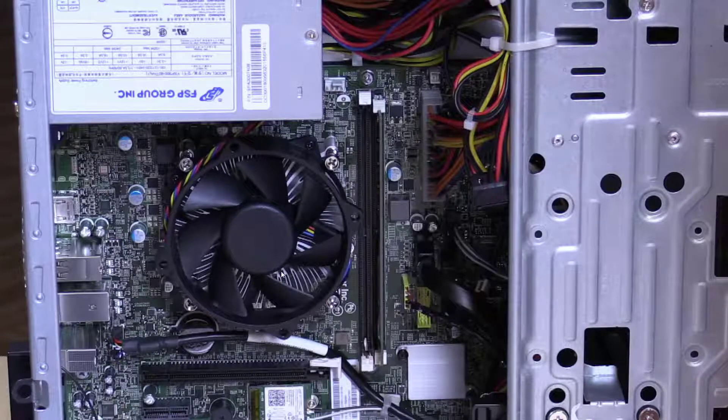This is the fan, this is the heat sink, this is where your CPU chip is, this is your memory slot — you can add an additional memory slot here. These are your cords and connectors for your motherboard, for your CD-ROM drive, and other drives.